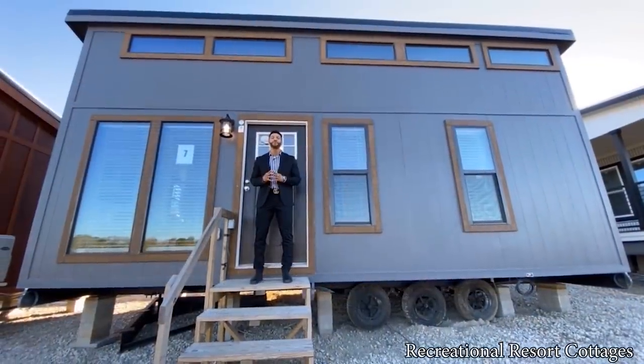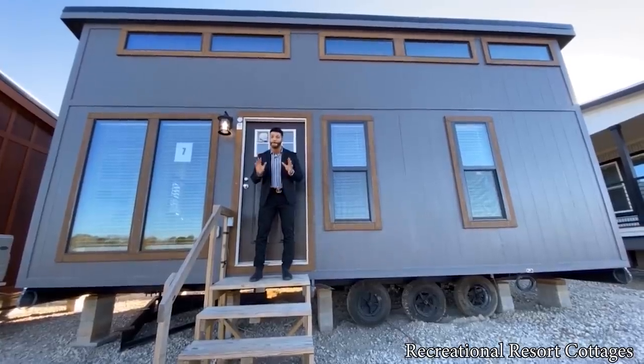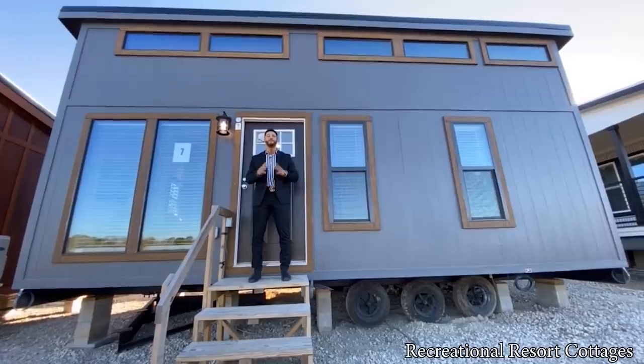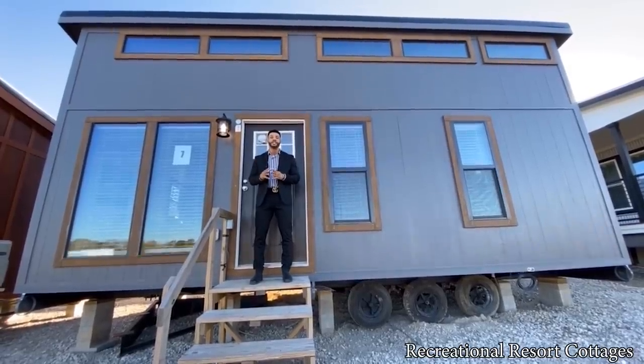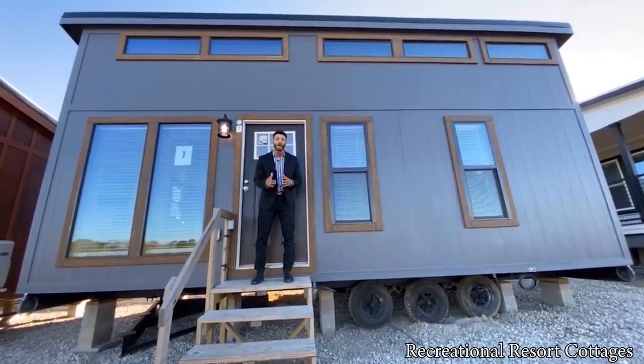The Cardinal floor plan has been a big success starting with the Cardinal Farmhouse, but I've read a lot of your comments and reviews, and I want to bring something a little bit different than the past Cardinal models. The difference is we chose to go with no porch and I added a monoslope roof.